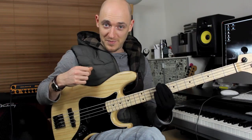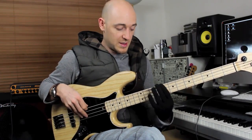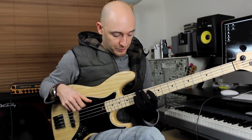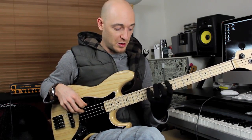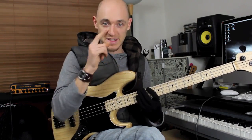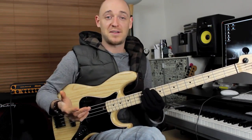The first note of the lick is a C. You start the C with your first finger and then there's a slide — E flat, E flat, E — which is the third. So it's root, third, but we're doing a semitone slide into it. Now that E flat isn't in the pentatonic scale — it's just a passing note.